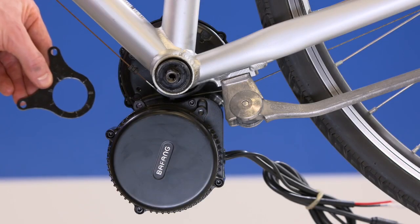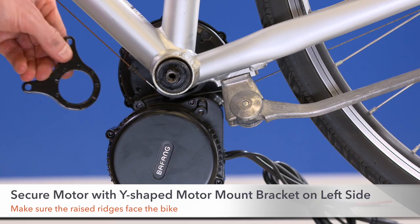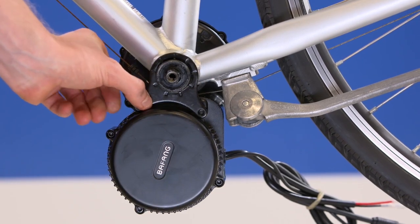Step 2. Secure the motor with a Y-shaped motor mount bracket on the left-hand side of the bike. Make sure that the raised ridges on the bracket face the bicycle. Install this part over the top exposed threads.